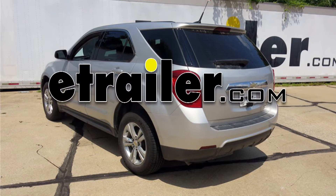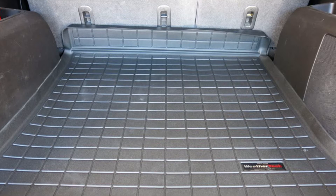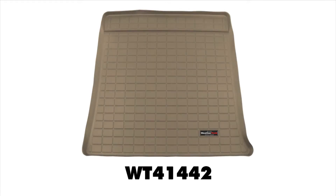Today in our 2010 Chevrolet Equinox, we'll be having a look at the WeatherTech Cargo Liner. It's available in black as part number WT40442, tan as part number WT41442, and finally in gray as part number WT42442.